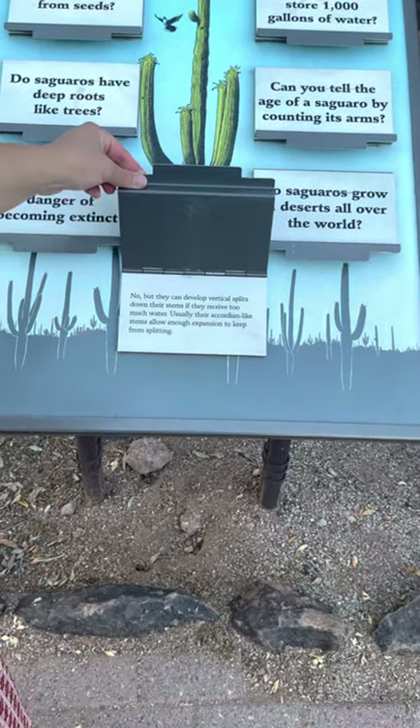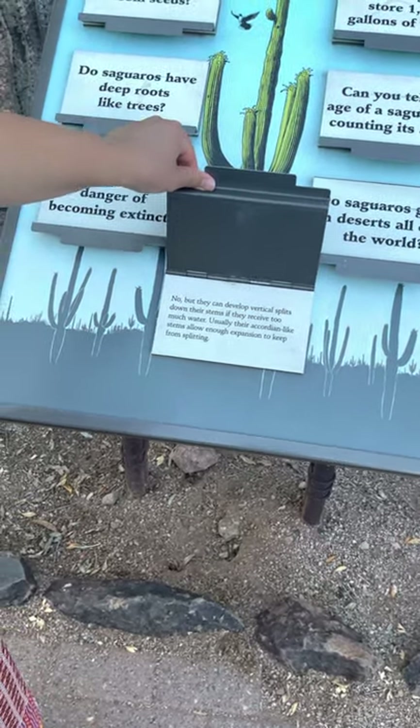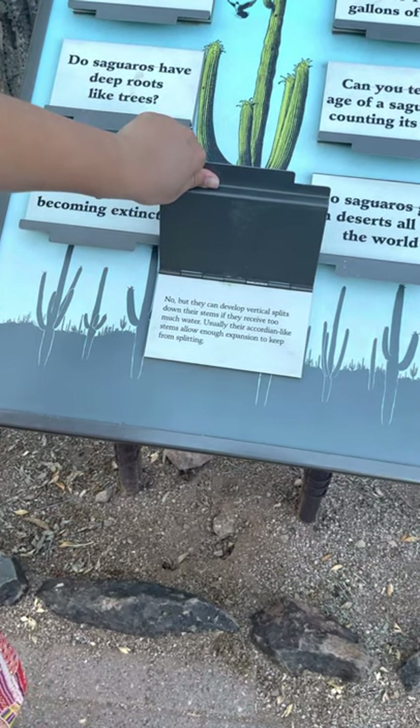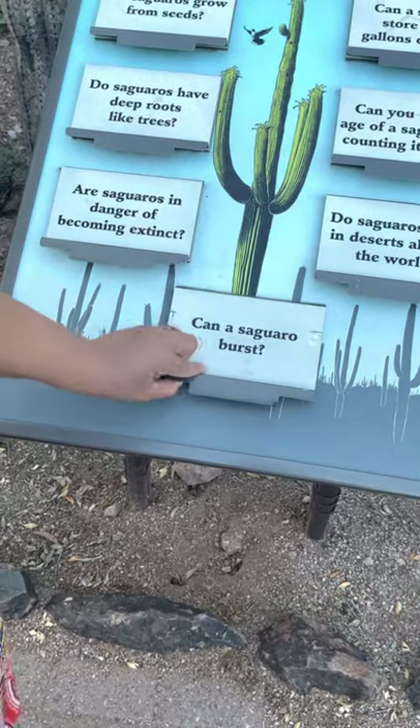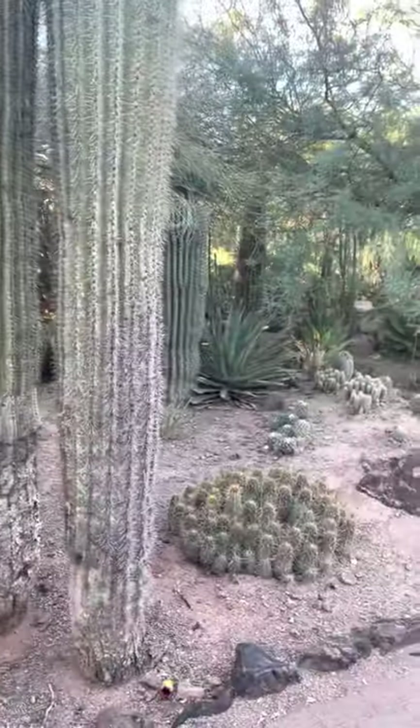No, saguaros cannot burst, but they can develop vertical splits down their stems if they receive too much water. Usually their accordion-like stems allow enough expansion to keep from splitting. That I didn't know! Could you imagine if it was like soft jazz music that made saguaros burst? They would be setting this whole place up for disaster!